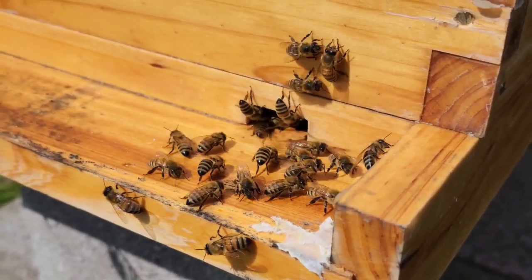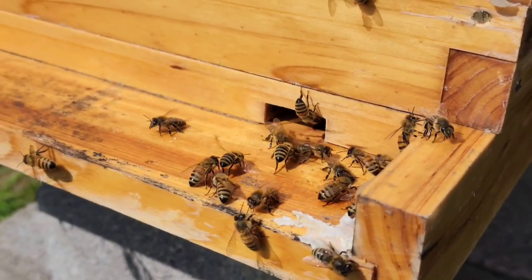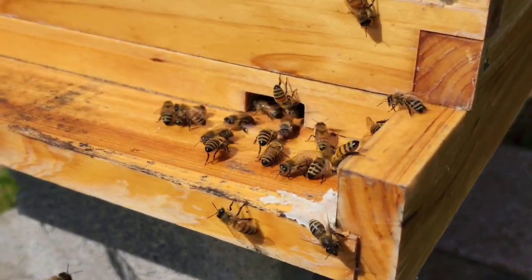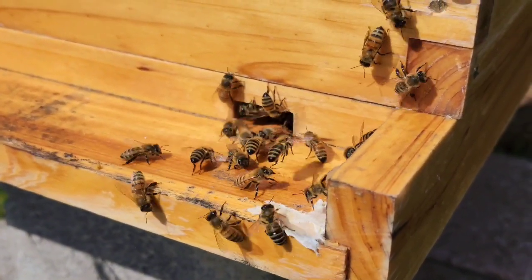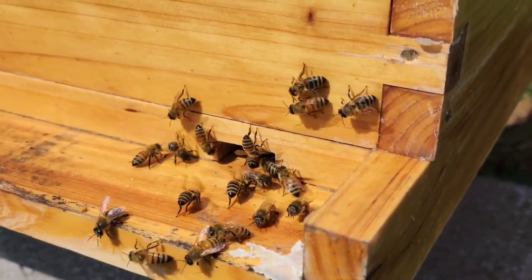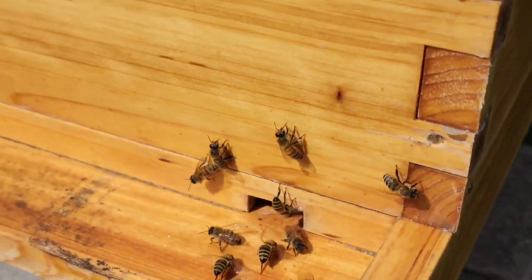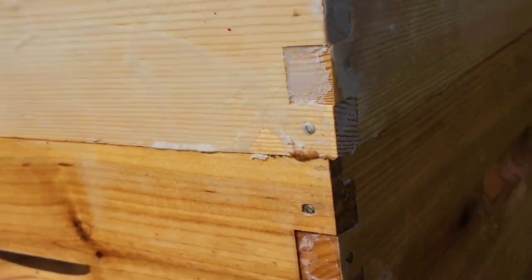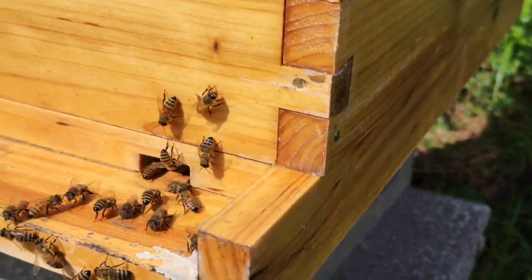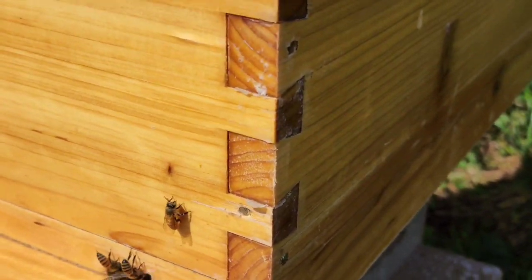Just got done doing my quick inspection, watching them coming in and out. They've been bringing good chunks of pollen — you can see a couple coming in and out with it. This one is doing very well, they're up in the upper area. Just got done watering them too, giving them their one-to-one syrup mixture.